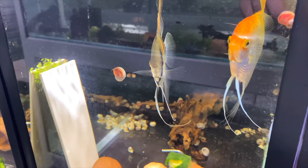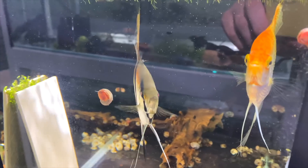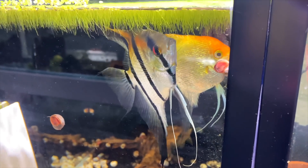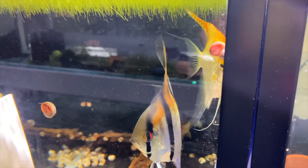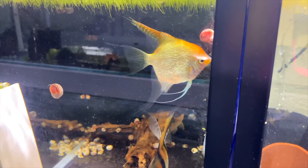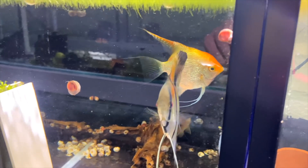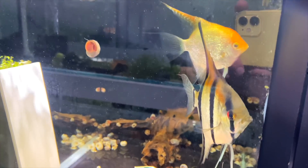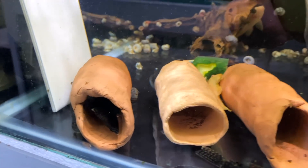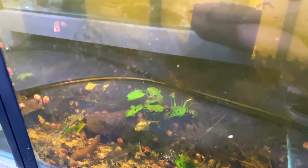In here is a pair of manica peru angelfish crossed with gold marble angelfish that have been creating fry. I'm super fascinated to see what these fry will look like - two very different ends of the spectrum. They're in here with bristlenose that have been breeding, with a male currently on eggs.